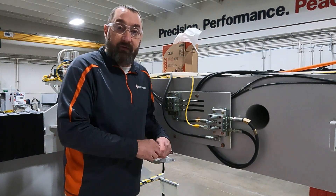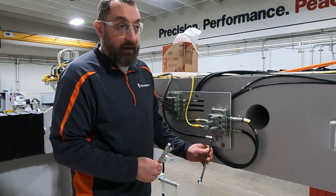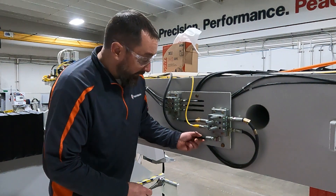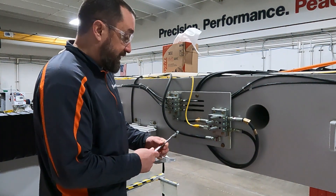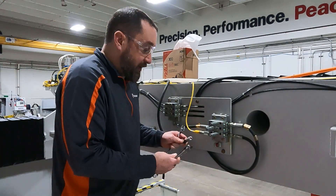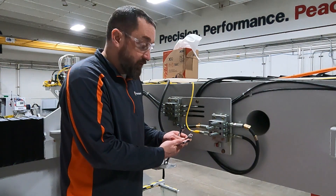We're going to go through everything to make sure we don't miss anything. We pushed our e-stop, so our greaser is not greasing anymore. We're going to crack the line loose to let the pressure relieve. Check your gauge by the pump to make sure your pressure is all the way down before you take your line off. We're going to remove our line — you will be using an 11/16 and a 9/16 wrench to do this. Now that we have our line off, we'll turn the system on again since our distance is still set at zero, so it will automatically lube right away and we'll confirm we're getting grease out of our line.